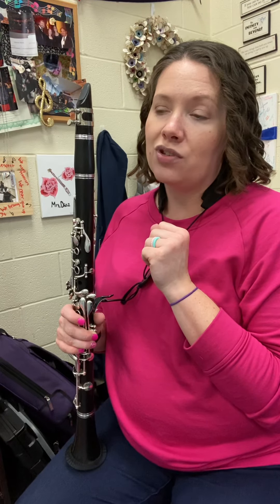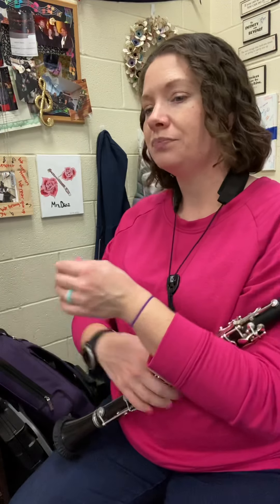Might take some getting used to. So that's a little different. All right, let's count and clap first. One, two — count it.